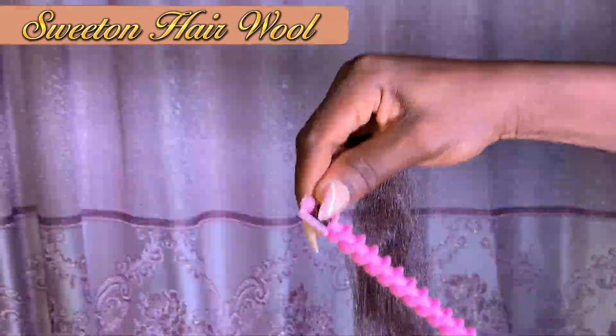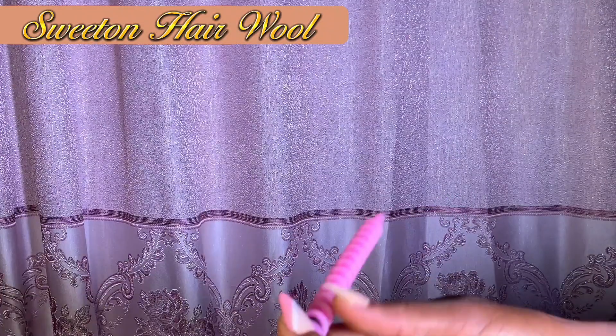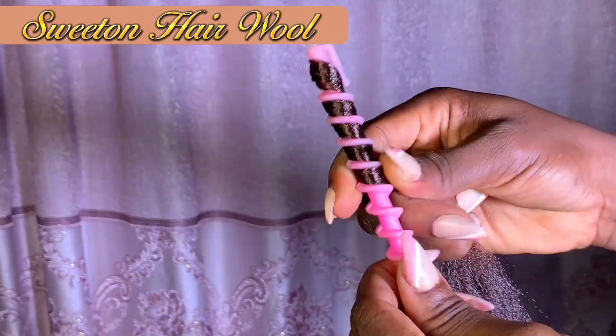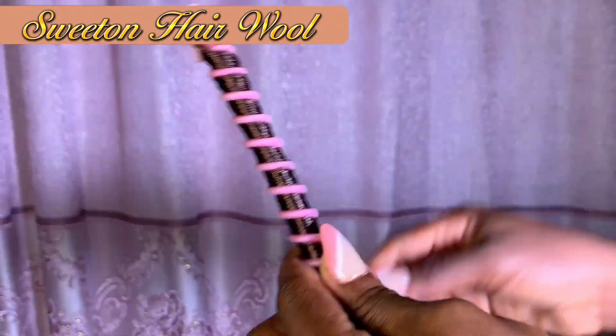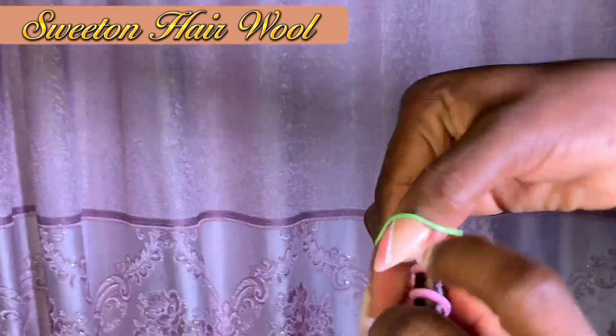Cut into the length that you want and go ahead and roll around with this color. I'm sure you can get this color in the market anywhere you check — just take a screenshot of it and show it to them, it's all over. Go ahead and roll it.